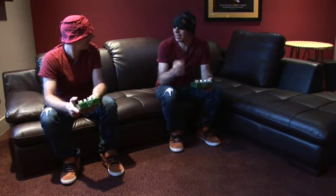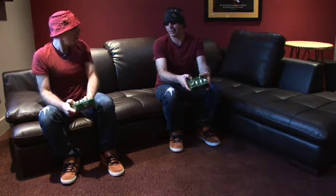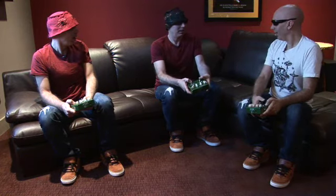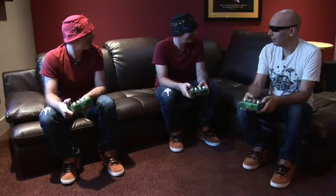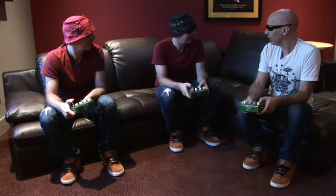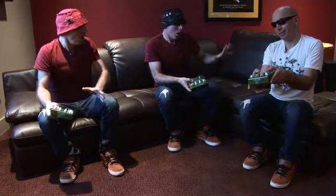Hey, nice hat. Thanks. Hey, you didn't happen to press these buttons, did you? No. Hey, what's going on? Hey, nice shirt. Oh, thanks. So why'd you guys bring me here? What part am I supposed to be fixing? Oh, you guys didn't press these buttons, did you?